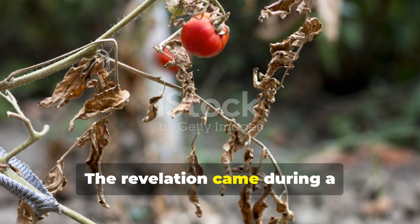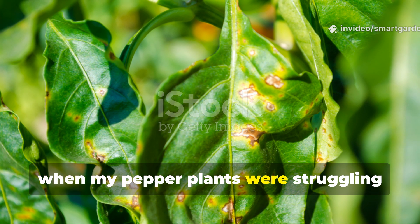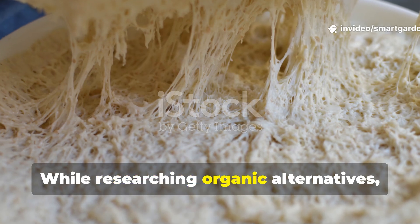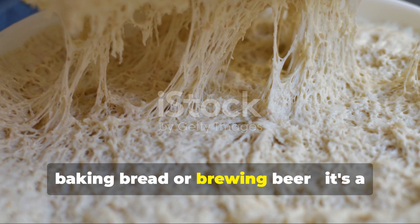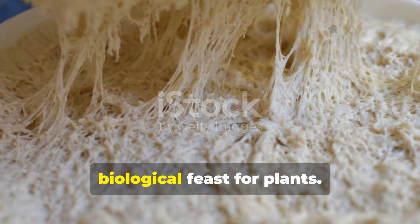The revelation came during a particularly challenging growing season when my pepper plants were struggling despite my best efforts with traditional fertilizers. While researching organic alternatives, I discovered that yeast isn't just for baking bread or brewing beer — it's a living organism capable of creating a biological feast for plants.